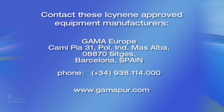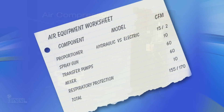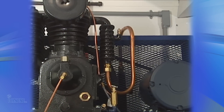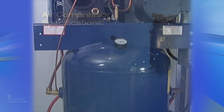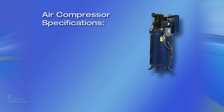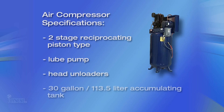Now that we have our proportioning unit and you know your air requirements, your second component for consideration is the air compressor. You must size the air compressor based on the cubic feet per minute of air that all of your air-operated equipment requires. The most dependable compressor type is a two-stage reciprocating piston-type lube pump, complete with head unloaders, and a minimum 30-gallon or 113.5-liter accumulating tank.